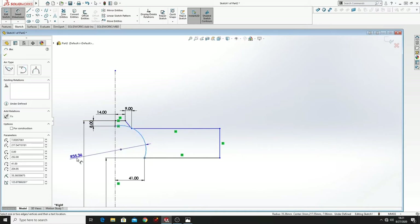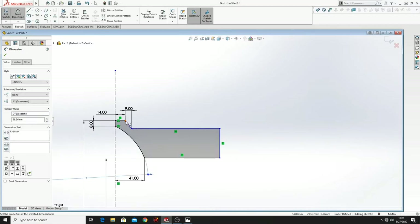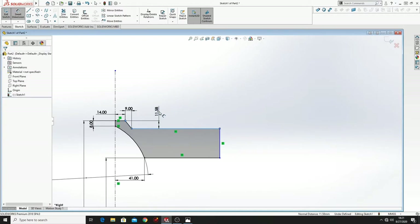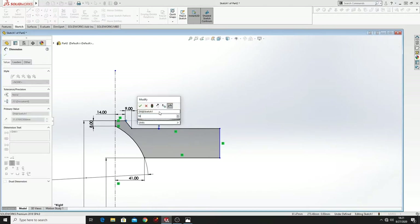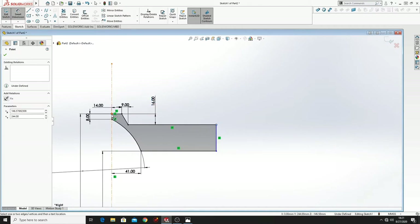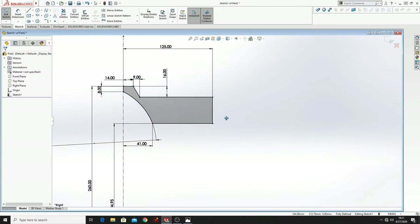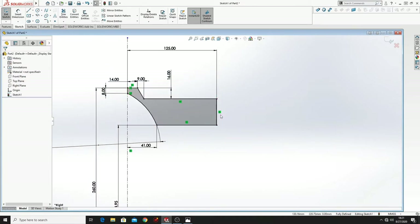Let's dimension this — this will be 86.56. From this point to this line will be 16. And from this point to this point will be 125. And this is the sketch — the half sketch for our wheel rim.